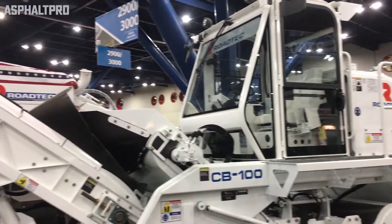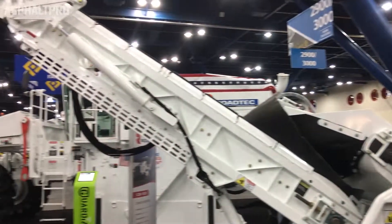My name is Kyle Hammond. I'm the product manager for Roadtech for milling machines, reclaimers, and brooms. And here is our CB100 conveyor broom. The purpose of this broom is not only to clean the surface behind the milling machine in the paving process, but to capture those fines for use back at the asphalt plant.